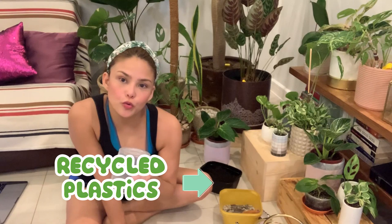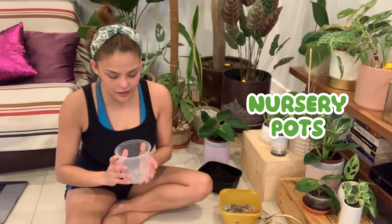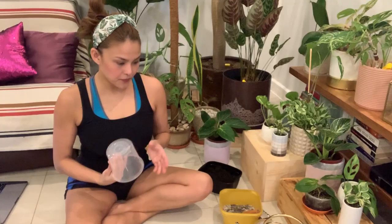Hey everybody, this is your Plantita Greta. I've been really busy since earlier repotting and making pots using recycled plastic — technically like nurseries as they call it. We're going to be using them; you can recycle them and at the same time use them for plants. I'm going to teach you a little technique that I do here so that you can use it for your plants.